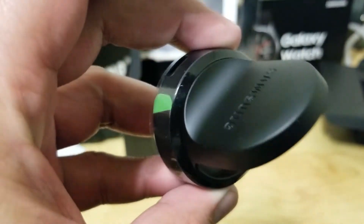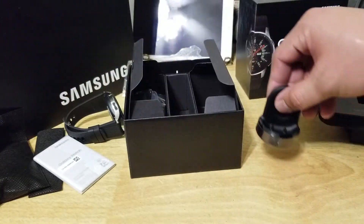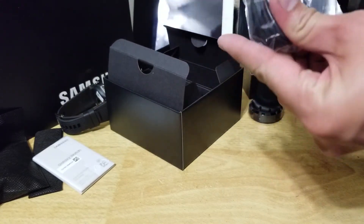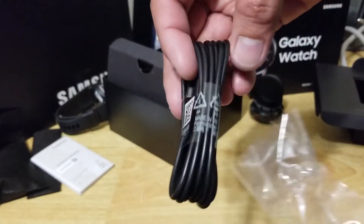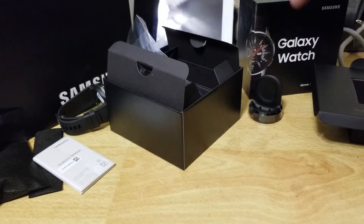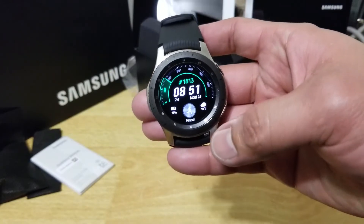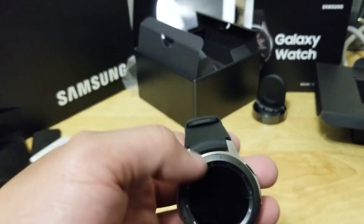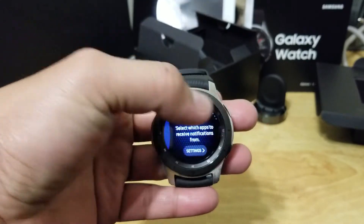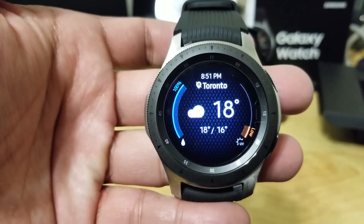This is how it looks like. Very nice, very nice. Toronto — Toronto, 18 degrees at 8:51 p.m.